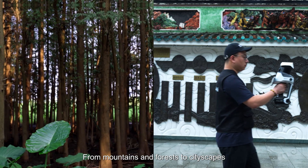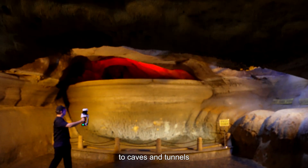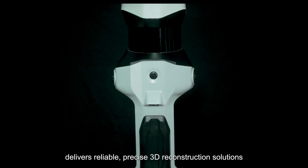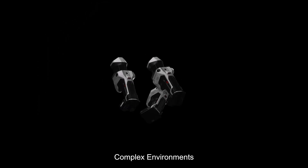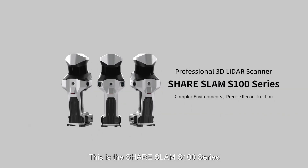From mountains and forests to cityscapes, from roads and bridges to caves and tunnels, the SHARE SLAM S100 series delivers reliable, precise 3D reconstruction solutions with outstanding precision and efficiency. Complex environments, precise reconstruction — this is the SHARE SLAM S100 series.